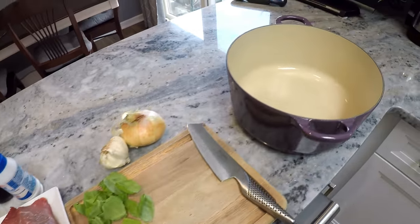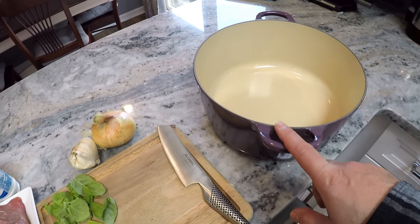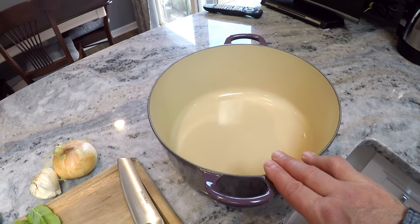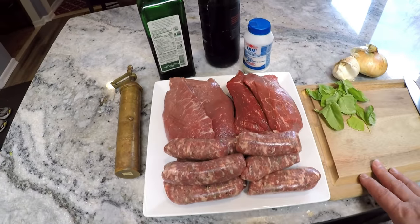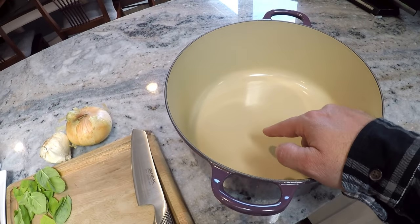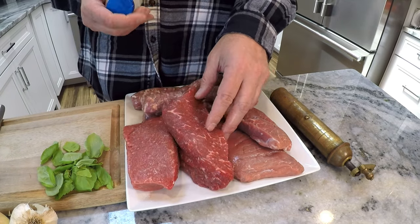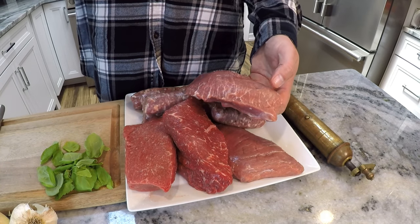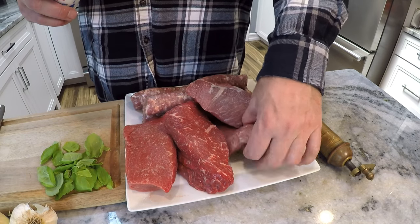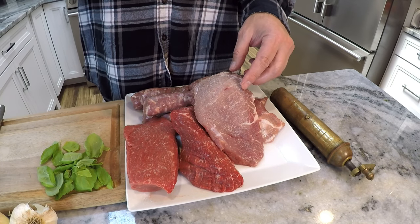We're going to cook it in this pot. You can go stovetop or you can go in the oven. This happens to be a Dutch oven — you can use it on top of the stove or in the oven. I'm going to put it in the oven and slow cook it for about five hours. One thing I didn't mention is the tomato. I'm going to use San Marzano tomatoes — some crushed, and also some puree because I like it to be a little thicker.